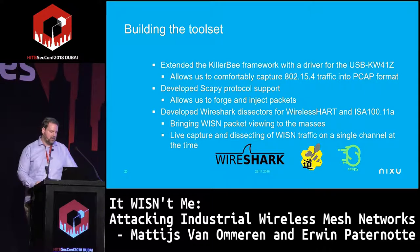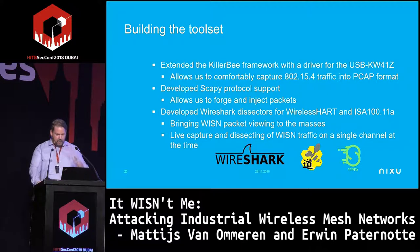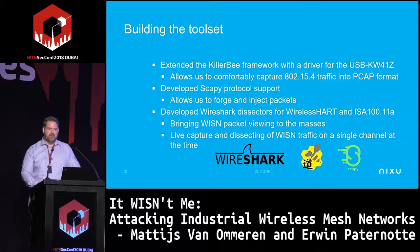We need some software too. From the previous demo you only get decoding up to the 802.15.4 layer — there are other OSI layers to address. We found KillerBee to be suitable as a basis since it's relatively easy to extend. The plan: develop a KillerBee driver for our hardware, create a Scapy dissector, and create a Wireshark dissector for wider adoption.